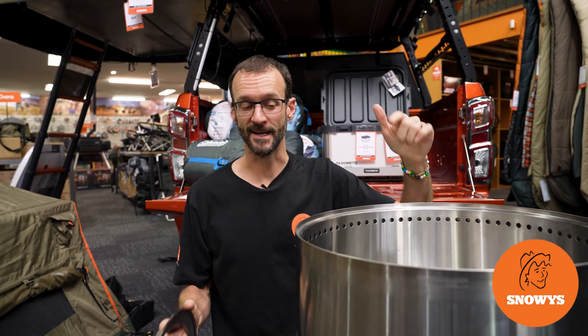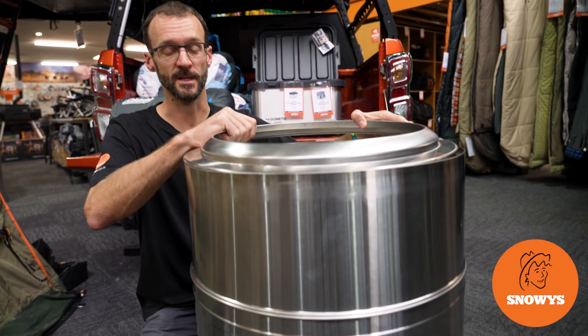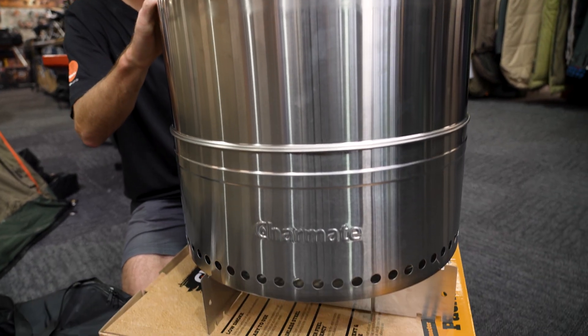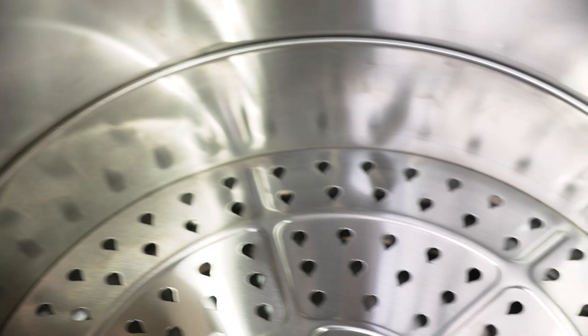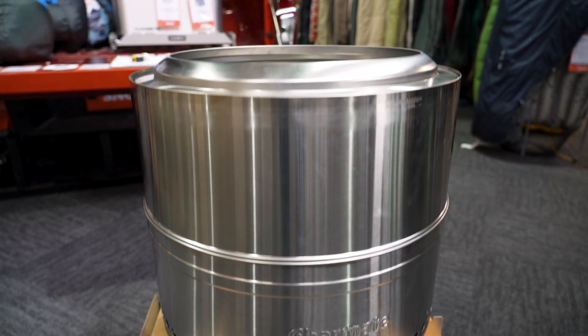G'day folks, Ben from Snowys here. Today I'm showing you how to set up and pack away this 500 millimetre packable fire pit from Charmate. It's got all stainless steel construction, it's got a base to get it up off the ground, and features bent holes for convection heating to blow oxygen into the fire for an efficient burn.